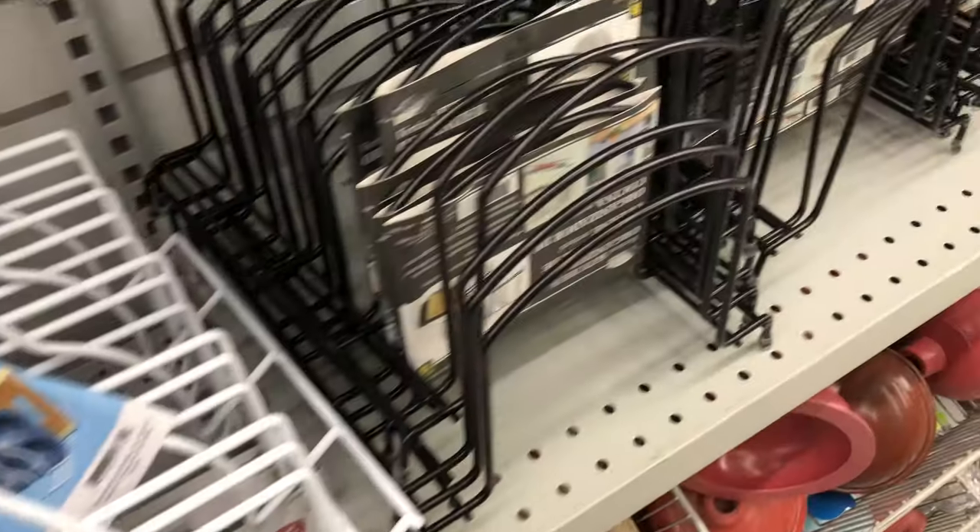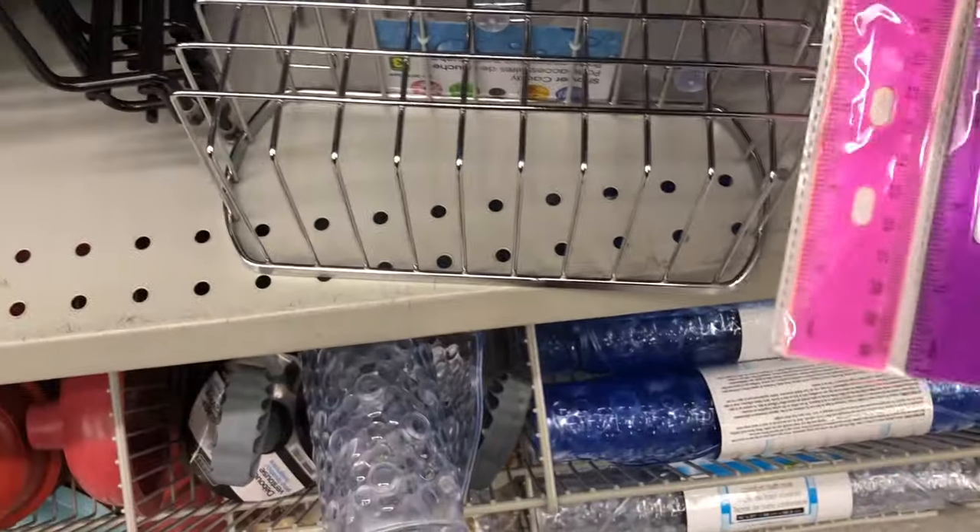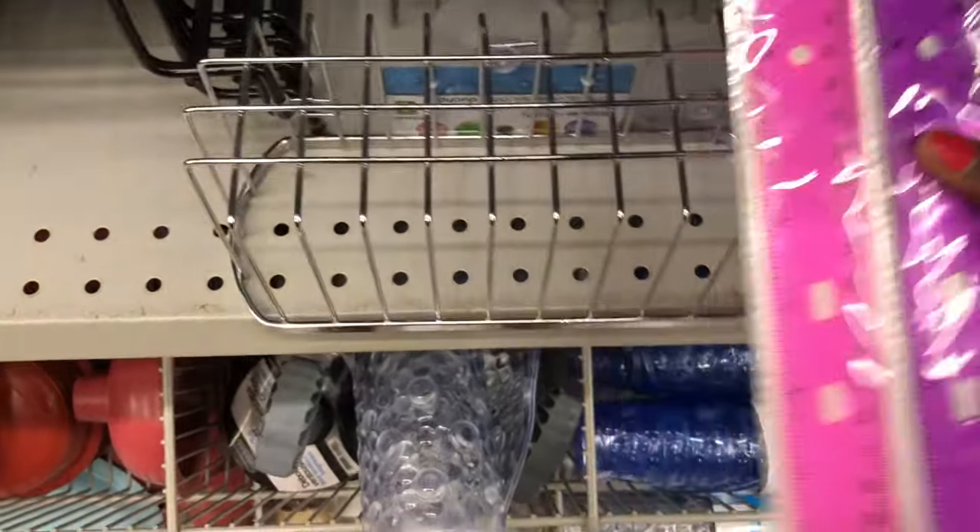If you know my channel, I do a lot of dollar store DIYs. So yes, your girl headed to the dollar store to see if I could find a cheaper solution. My husband thinks I'm crazy — he's like, you would have your whole funeral coffin be from the dollar store. And I'm like, yeah, of course I would — I'm dead. So I went in there looking around for hard metal things that were about seven inches deep and could also allow drainage.